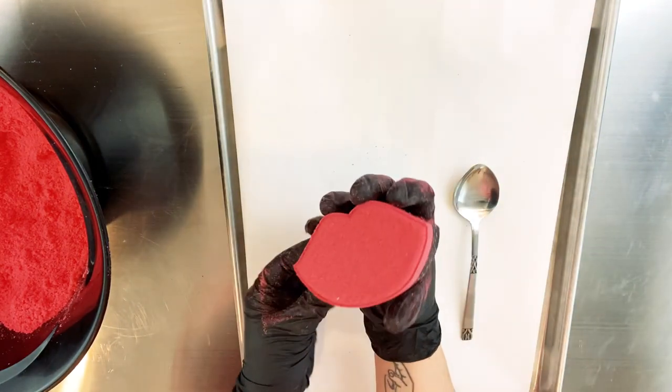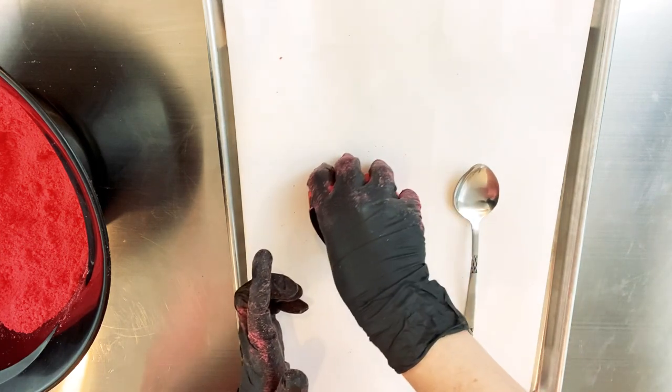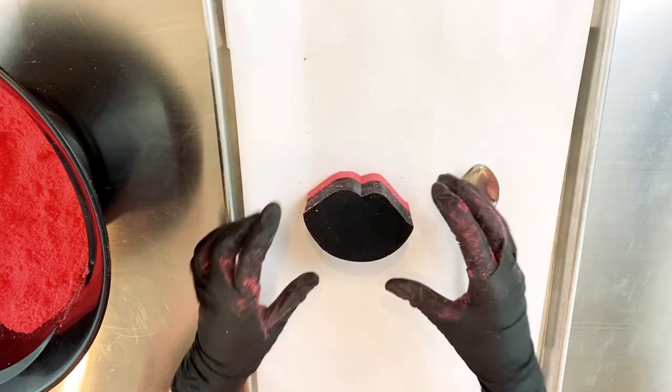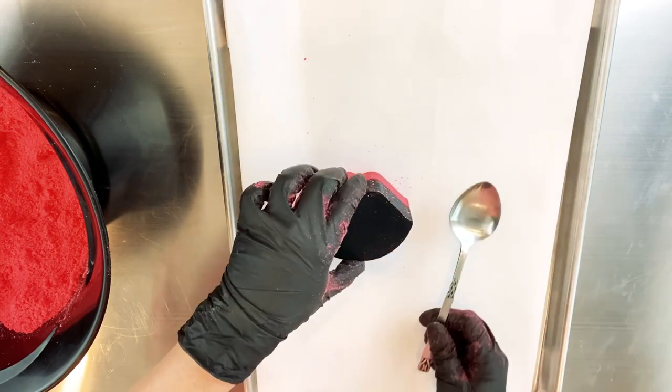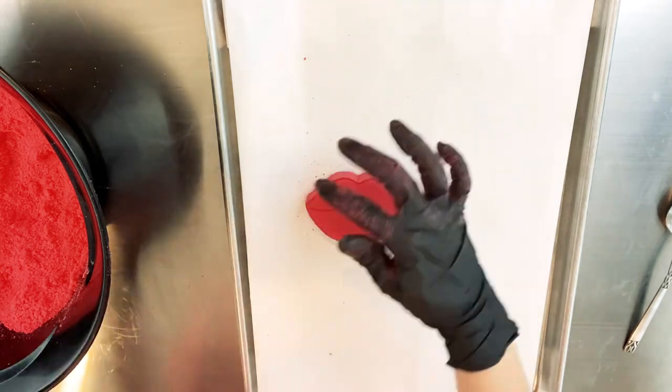Now I'm going to slow that down and show you again. If you notice, I'm grabbing the edges of the bath bomb all the way around before I'm flipping it, and I release the plunger piece with a few taps of my spoon — and ta-da!